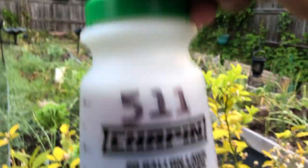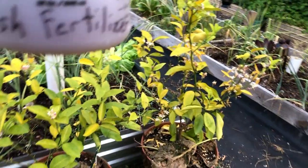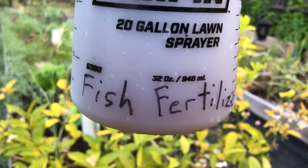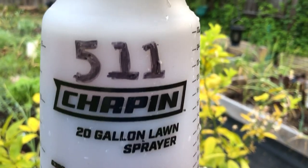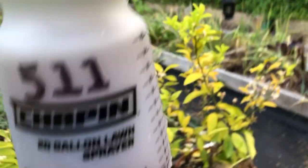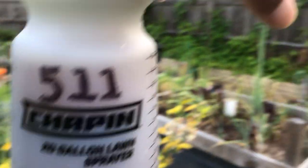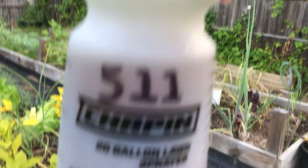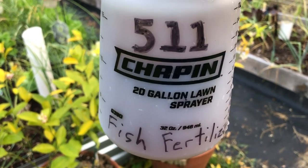I'm going to head over here, get my water on, and feed our plants before the sun comes up over the horizon. We like to mark our hose-end feeders — this one's just a Chapin 20-gallon lawn sprayer. We put in a couple of capfuls of fish fertilizer and a couple of capfuls of neem oil, mix it with water, and basically follow the instructions on both packagings to get the right amount. As you spray, it mixes with water so you don't put too much on your plants and burn them.